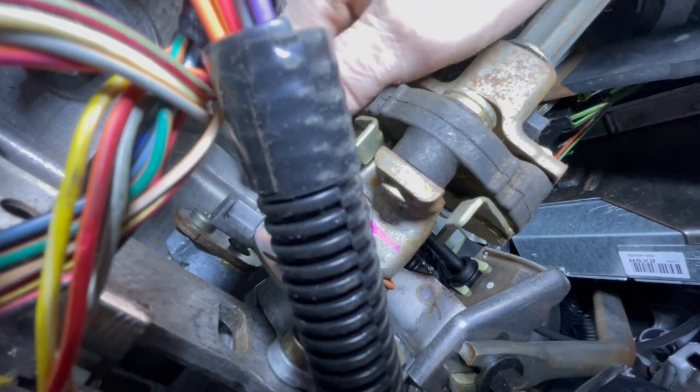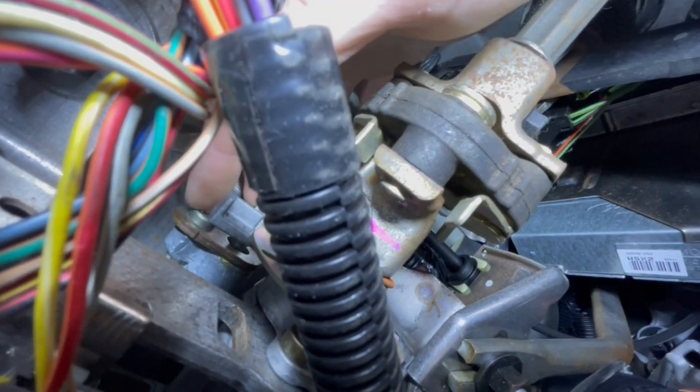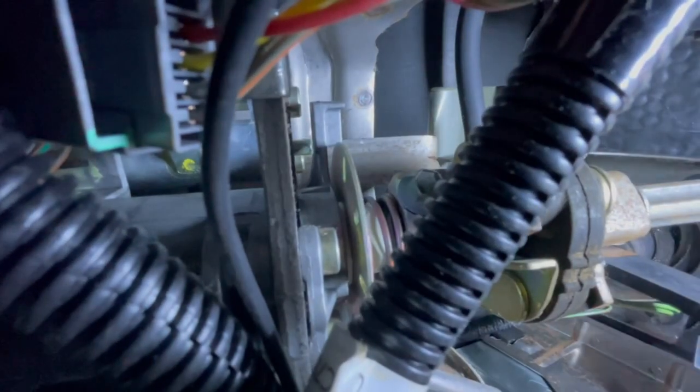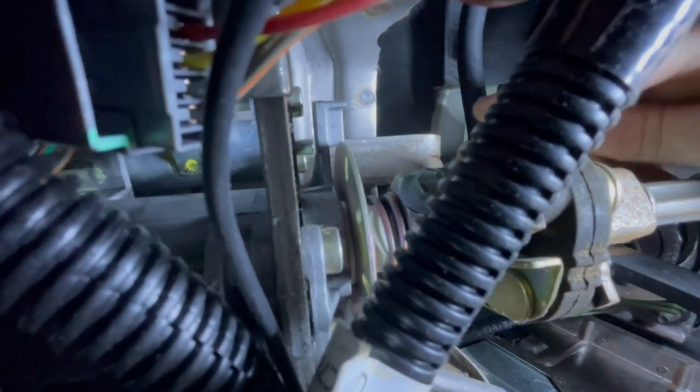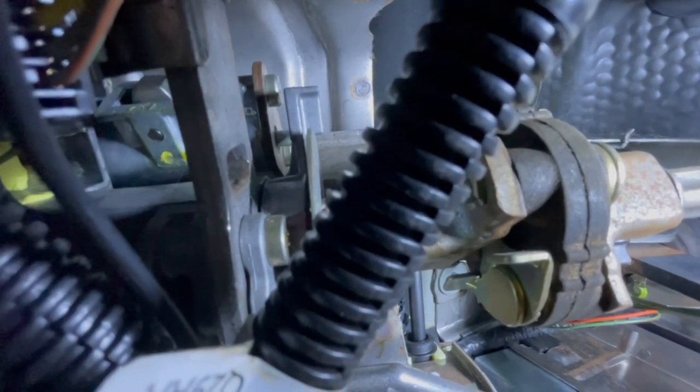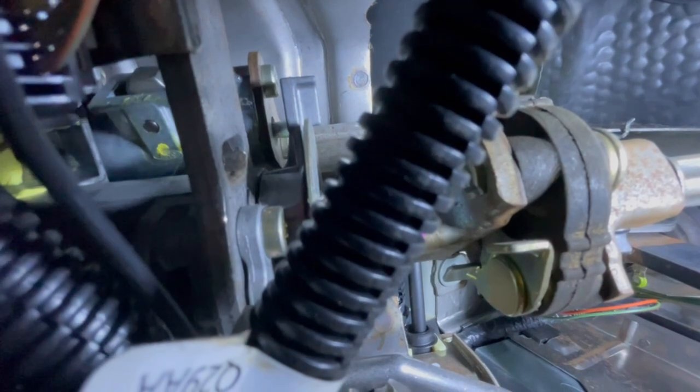The first thing we're gonna check to make sure is tight is this T30 bolt right here. There's another one behind it, kind of in behind the steering column where you can't see it. We're gonna try and tighten both of those up because they are connected to your shifter. If I wiggle the shifter you'll see it is loose. Both of those — I didn't get a whole lot of turn on them, so that is probably not the problem, but on Ford F-150s those two bolts can back out and give you trouble as well. Shaking the shifter right now, it's still moving the same amount as before.